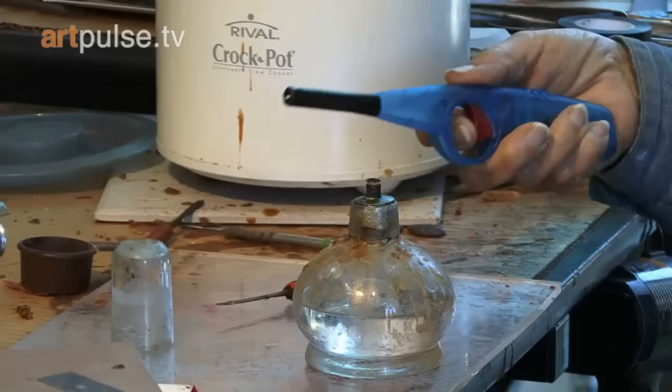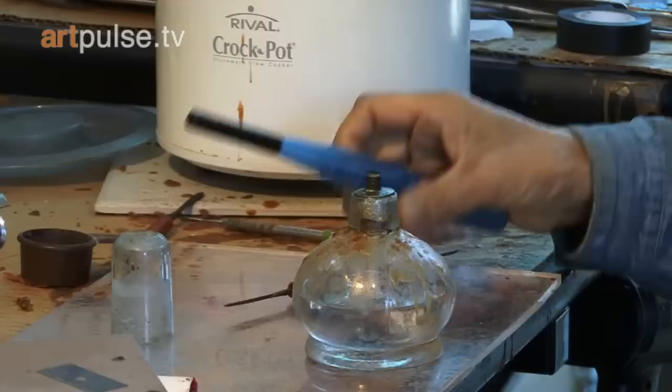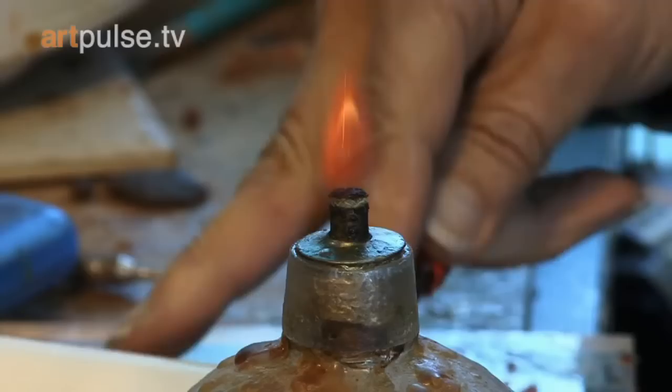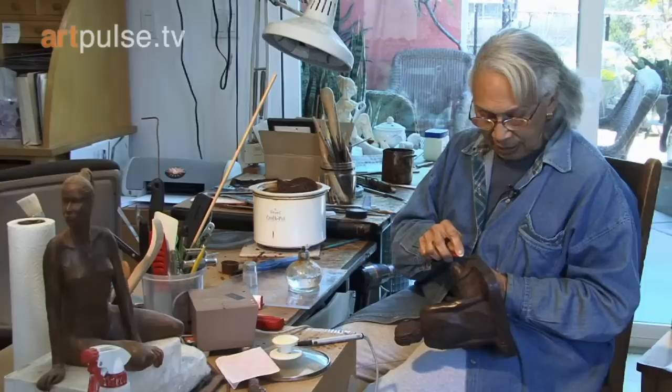What I do is use heat and this tool, or a similar tool. Now I'm lighting this alcohol lamp — there's a wick in alcohol. It's a very pale flame; if you're doing it right, you hardly see anything. And that heats the tool so that it melts the wax.